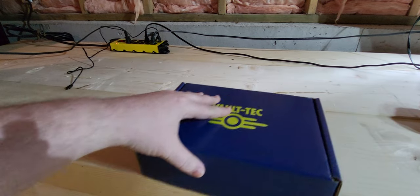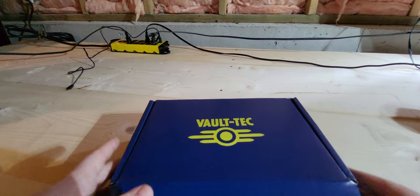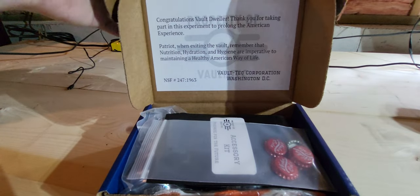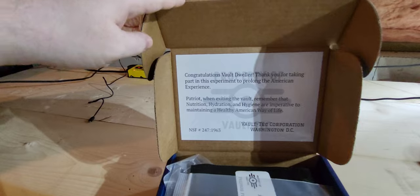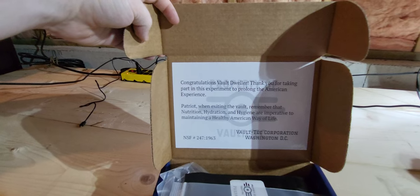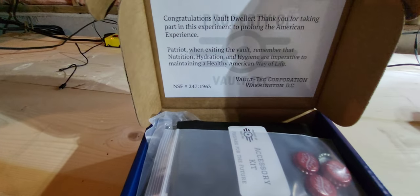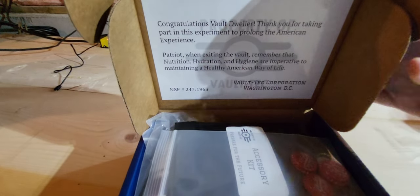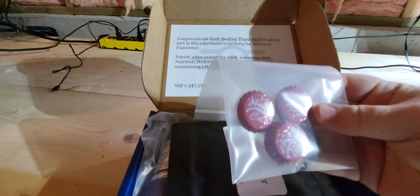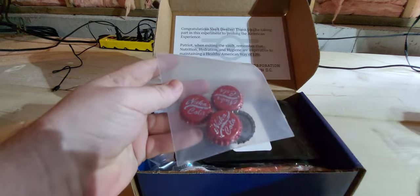So I will do the Brotherhood of Steel ration another day. Let's take a look at what the Vault-Tec ration has. Very nicely made cardboard, Vault-Tec logo, and on the lid we have: 'Congratulations Vault Dweller! Thank you for taking part in this experiment to prolong your American experience. Remember, nutrition, hydration, and hygiene are important to a healthy American way of life. Vault-Tec.' Well, considering some of the heinous things that Vault-Tec has done, I don't know if I completely trust them. But right off the bat, we have four caps. Don't know how Vault-Tec knew that caps were going to be currency in the future, but okay.